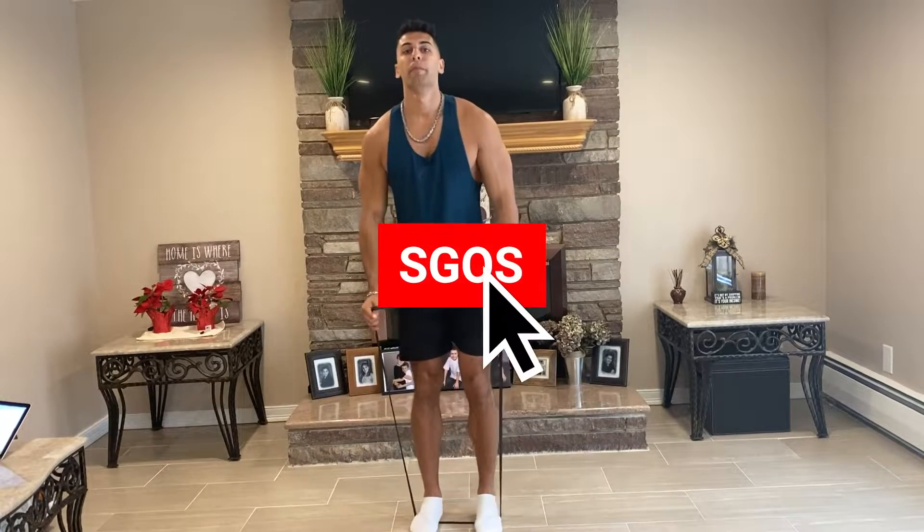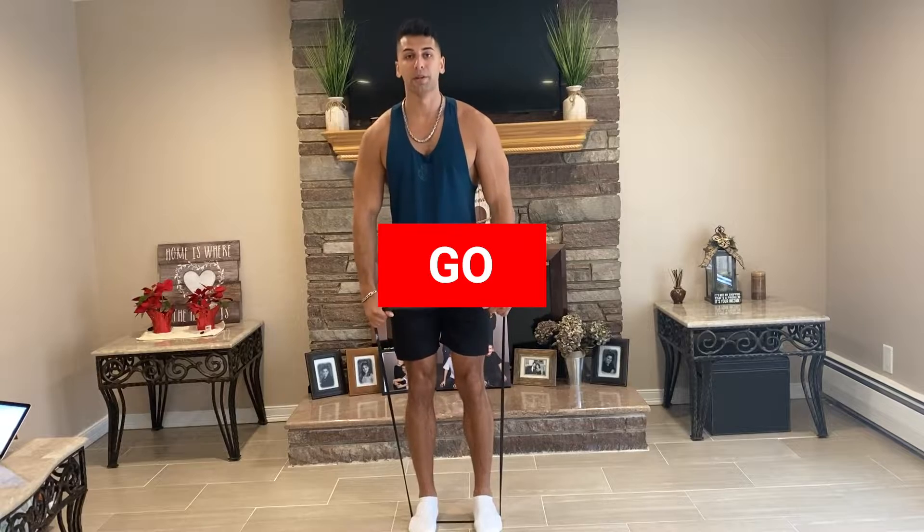The first exercise is going to be a military press. What you do is step on the band, bring the band up, and press overhead.